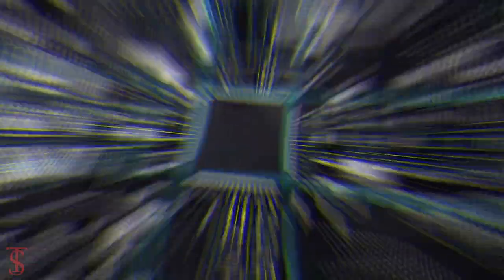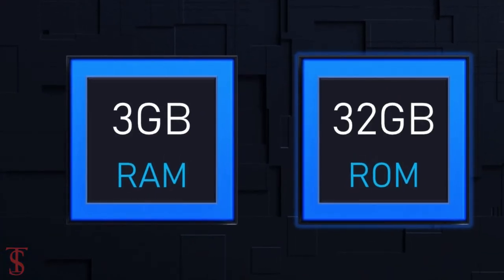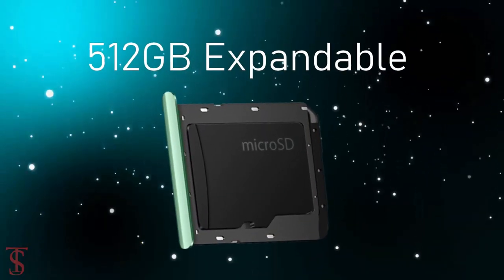Under the hood, the phone is powered by a Mediatek Helio G25 chipset, paired with 3GB of RAM and 32GB of internal storage that is expandable up to 512GB via a microSD card slot.